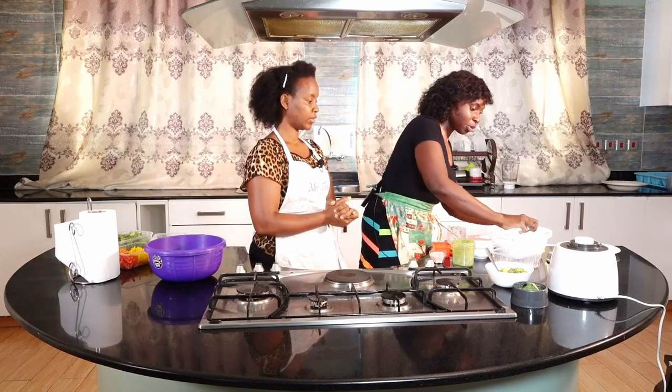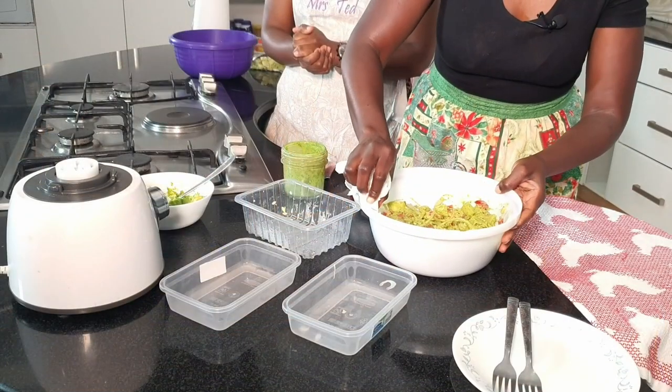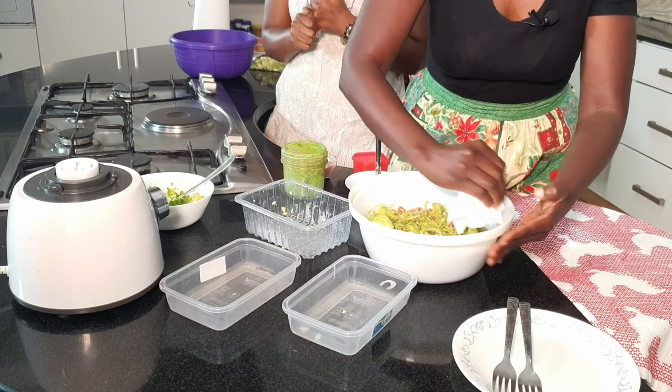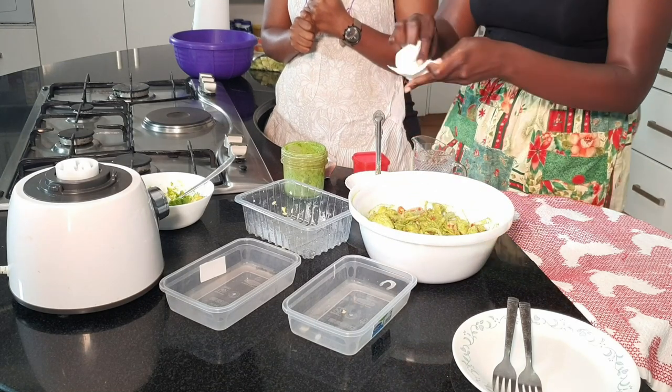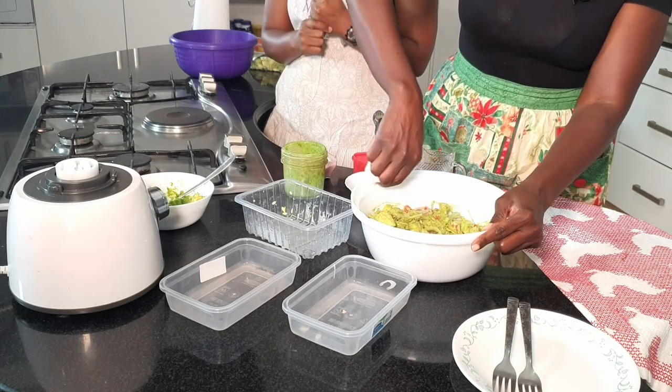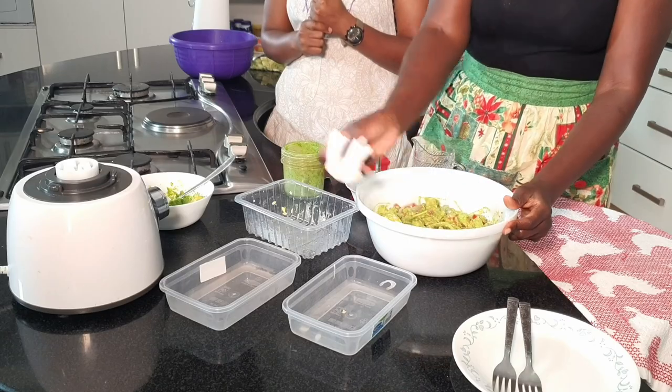I'm going to wipe my bowl because this is where I will serve my salad. And that's a good thing — when you make salads, make them in the bowl you're going to serve it in so that you don't have a lot of dishes. All that prepping can be so annoying, especially when you want something quick and easy. And that's it.